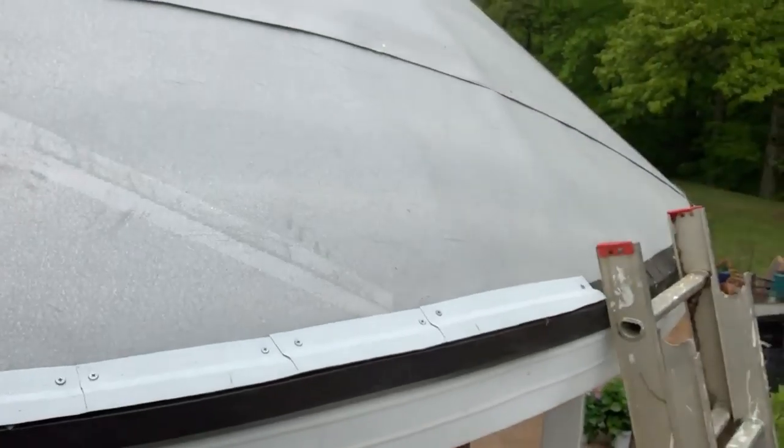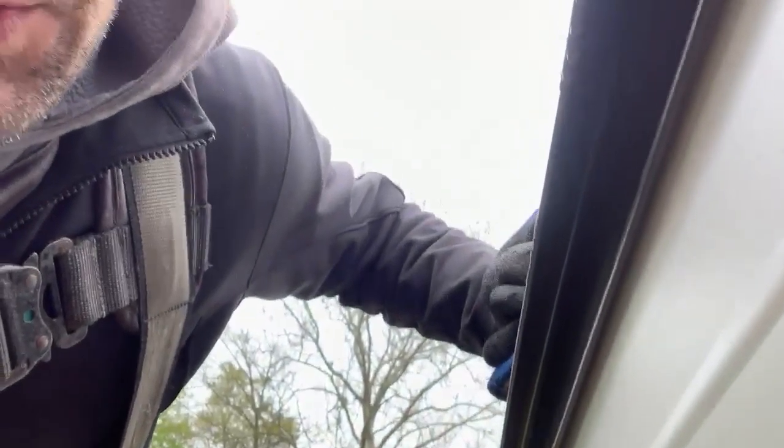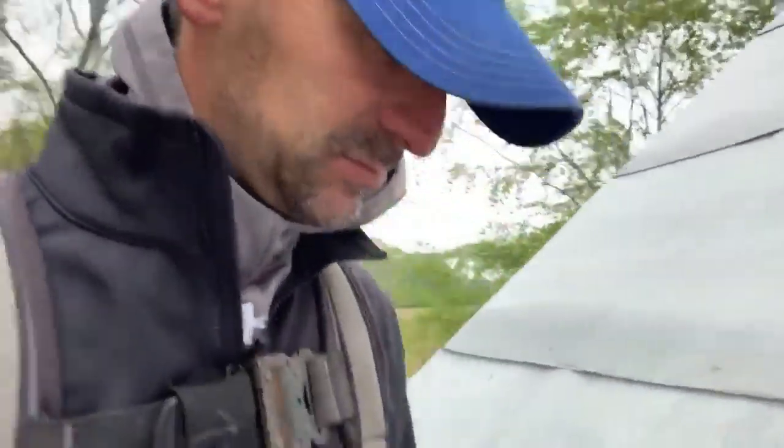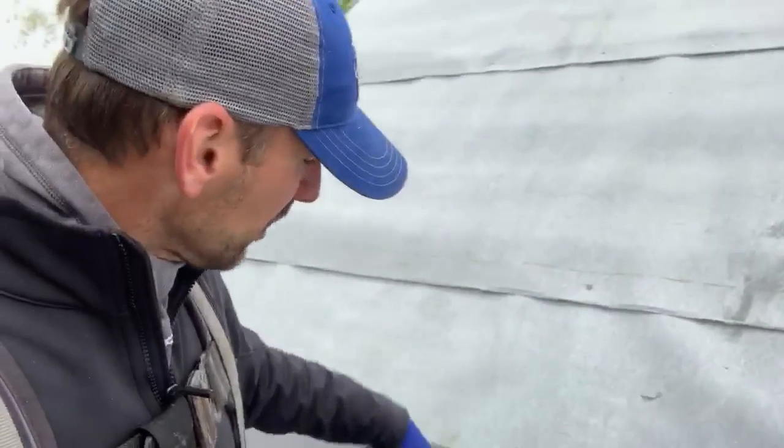Down here at the bottom, I've taken a standard piece of 90-degree drip edge without a T — so it's not a T-shape. Let me show you what that looks like. You can see here how this lip jumps out past the roof — we call that a T-style drip edge.